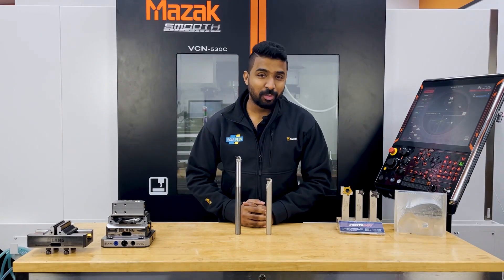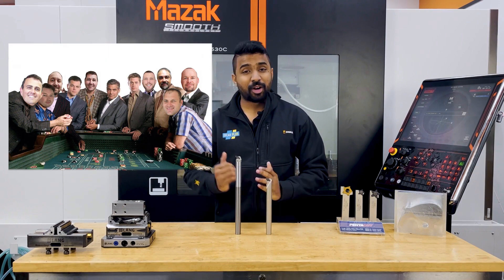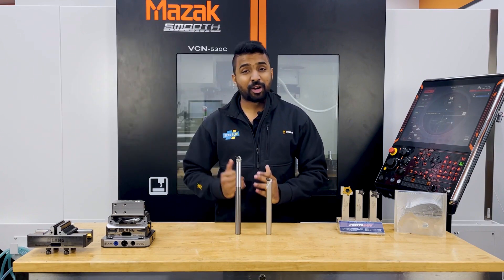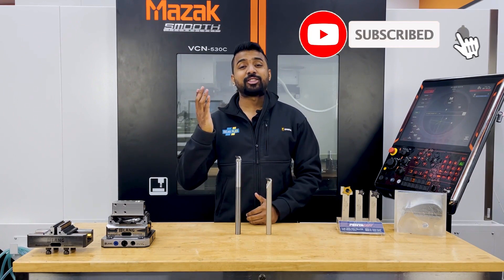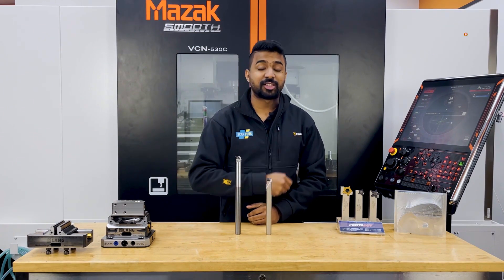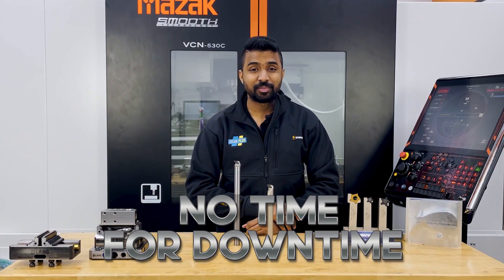So if you want a trouble-free and whisper-quiet boring operation, talk to your local rep about our Whisper line, or just call me. And if you like this video and would like to see more of this, don't forget to subscribe. And remember, at SK Plus we've got no time for downtime.